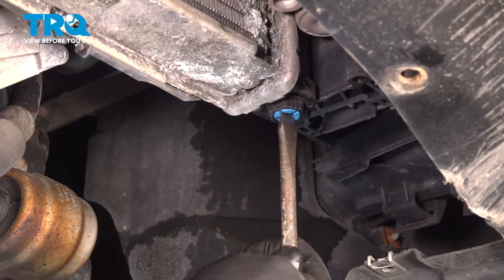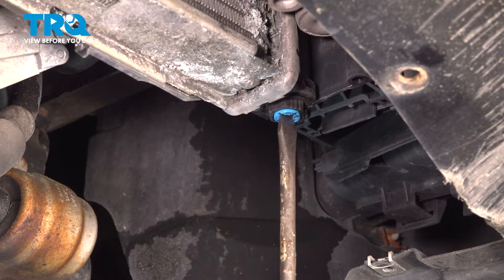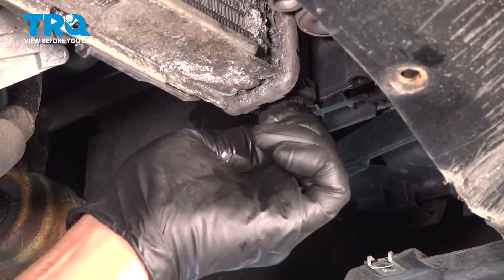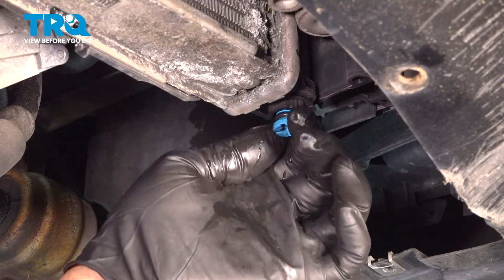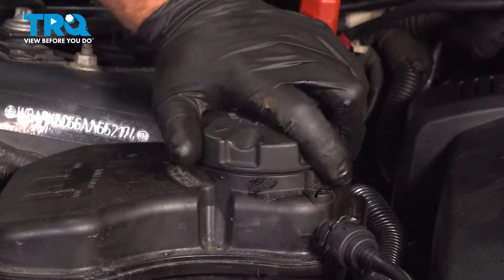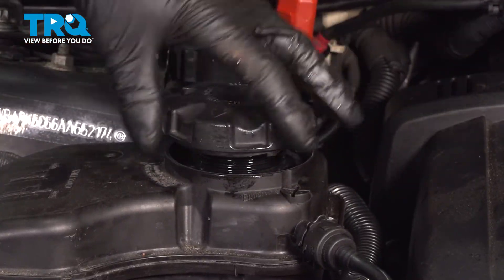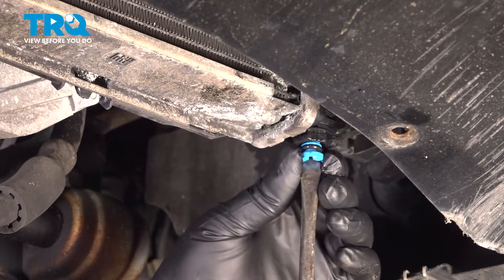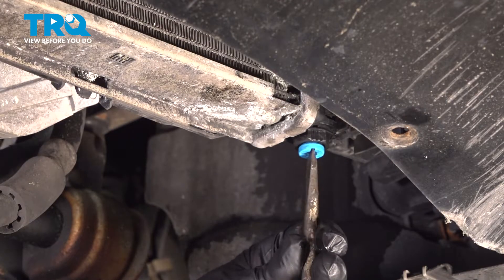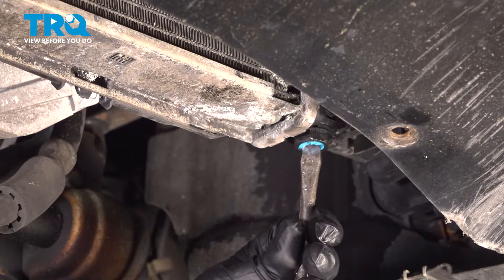After you take the shield off, you wanna take a straight blade screwdriver and have a drain bucket underneath. You wanna make sure the vehicle's cold while you're doing this — do not do this while the vehicle's hot. We'll drain the coolant. I'm gonna take the reservoir cap off; it's gonna allow the coolant to drain out. I'm gonna take the drain plug, get that lined up, and just snug that up.